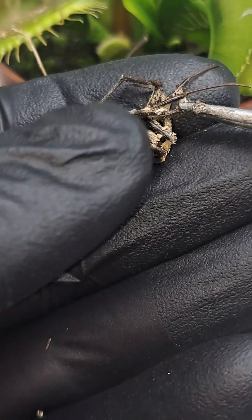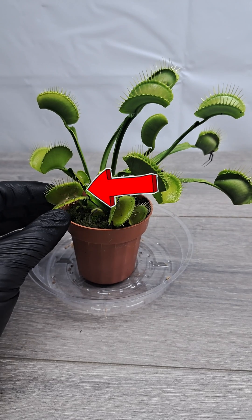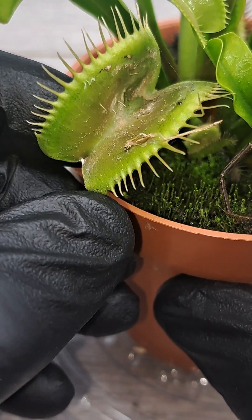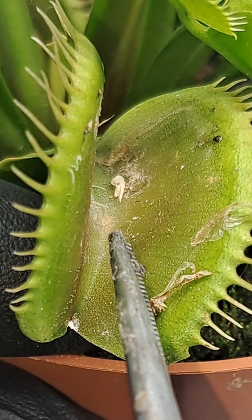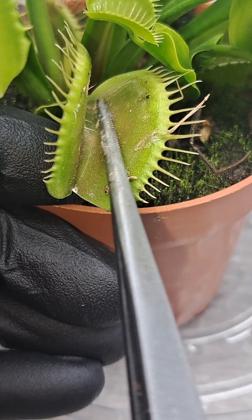You can tell because of how low this trap is that it was a last-year trap that caught the spider. The leftovers of the spider would have just gone through digestion again if something else had triggered the trap. But because this trap was so old, the trigger hairs were no longer sensitive to touch and wouldn't close if prey had touched them.